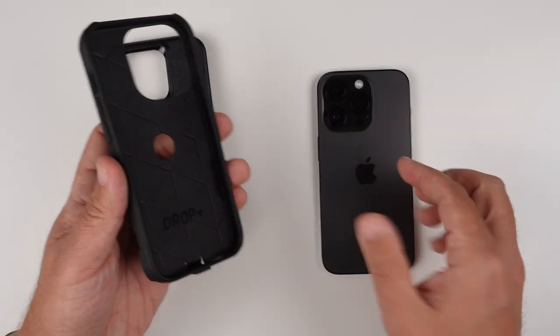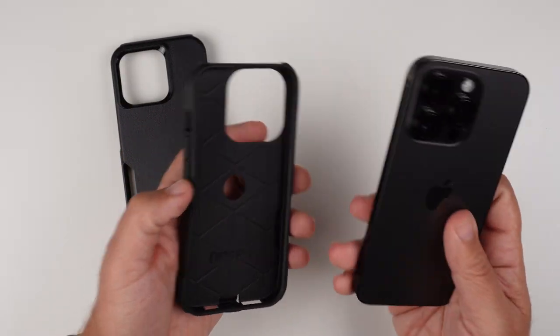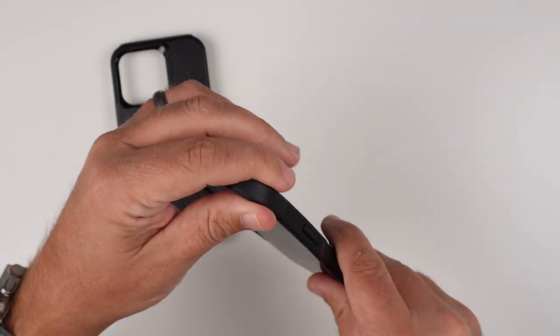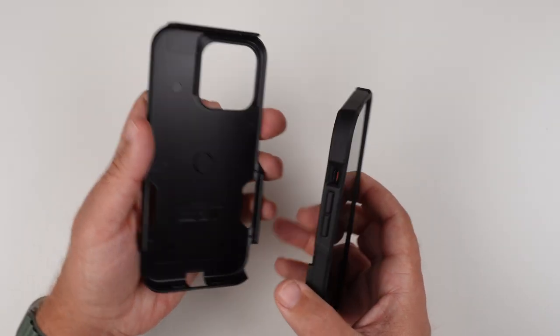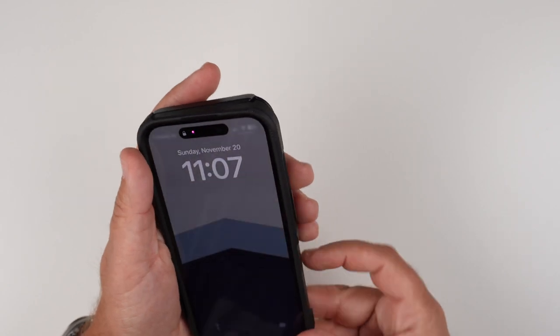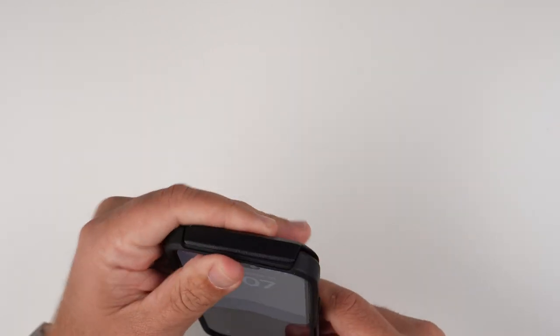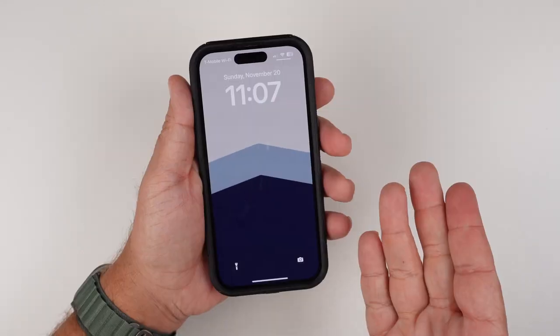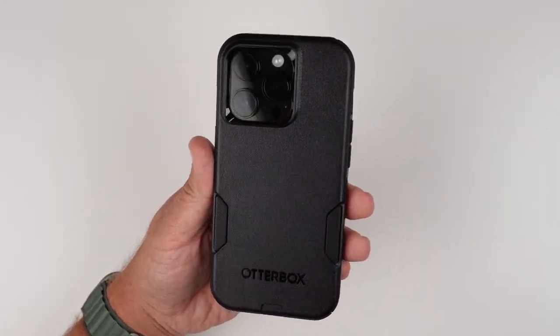You can see that it does say Drop Plus there. Looking on the inside, you can see this super rugged interior that's going to help with all the drop protection and all that fun stuff. Like I said, you don't have to take it apart to install it, but for video purposes I will. And then you literally just pop it on, grab the outer shell, and you just pop it in. So it's pretty easy and straightforward — and that's all she wrote. There is the case installed.